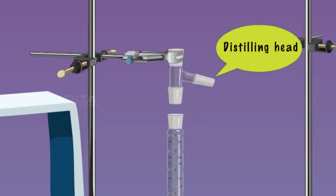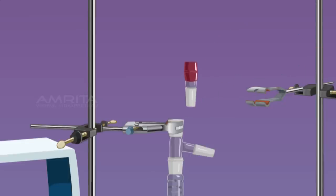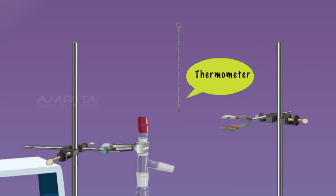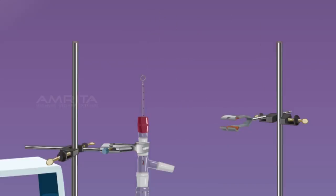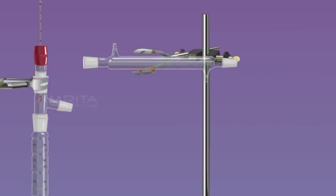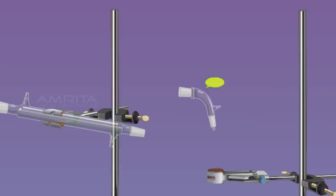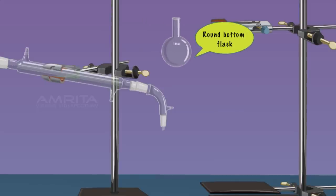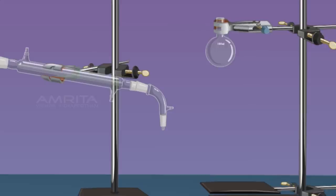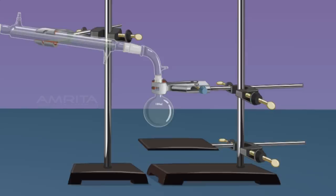Connect a distilling head to the fractionating column and a thermometer adapter to the distilling head. Insert a thermometer through the thermometer adapter. Connect a water condenser to the outlet of the distilling head. Connect a vacuum adapter to the water condenser. Connect a 100 ml RB flask or receiver flask to the vacuum adapter. Take an ice bath and place the RB flask in the ice bath.